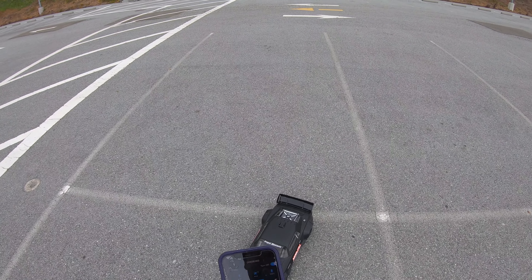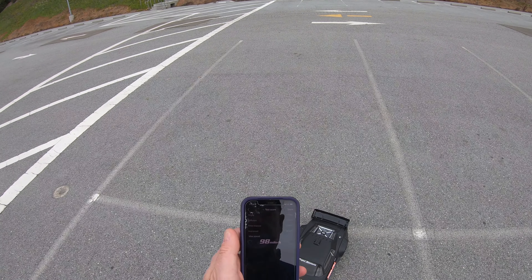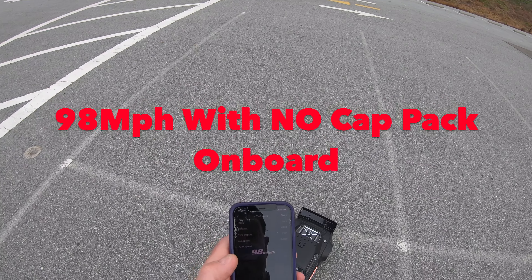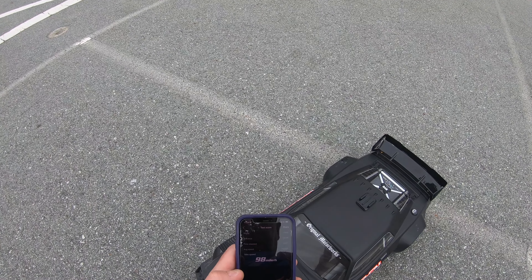See what we got on that — wasn't going too mad on that run. 98 miles an hour. I actually think that's quite impressive. Now I'm going to fit the cat pack and see if we can squeeze a little bit more out.